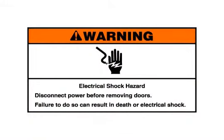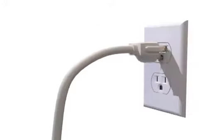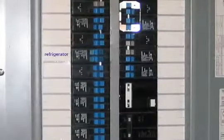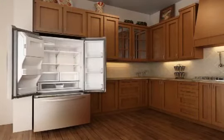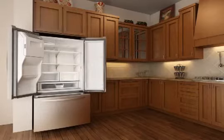Electrical shock hazard: disconnect power before removing doors. Failure to do so can result in death or electrical shock. Unplug the refrigerator or disconnect the power. Open the refrigerator door and remove food and any adjustable door or utility bins.